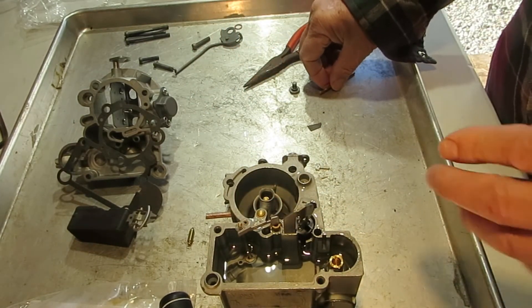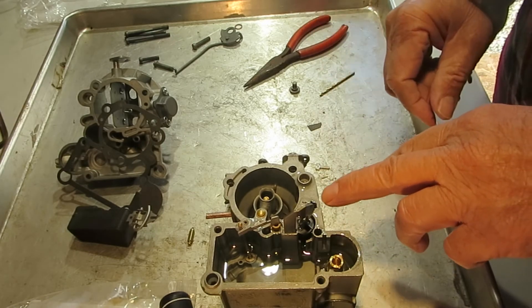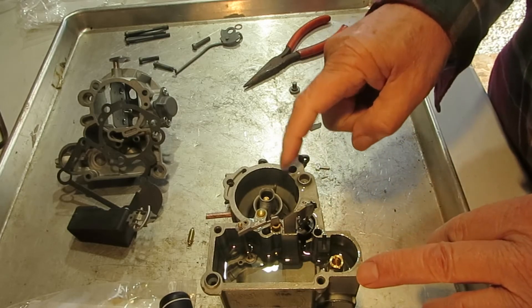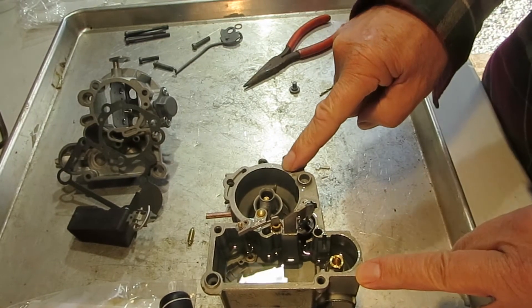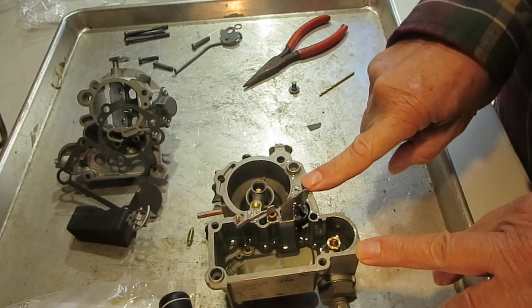If you think the check ball is leaking, find a brass drift punch and just tap it gently — that'll seat it. You're tapping it into the trough that sits into the float bowl. This is pretty soft metal and the check ball is stainless steel, which is hard, so it's going to form a seat pretty easily.